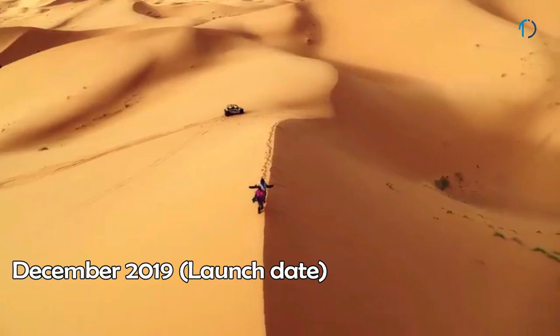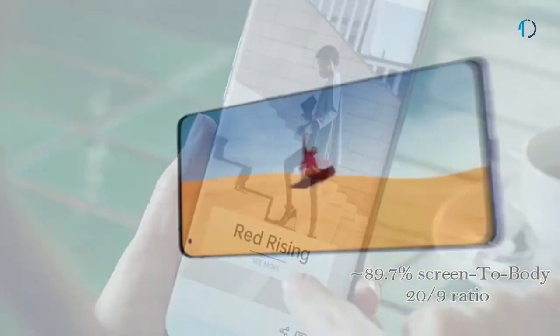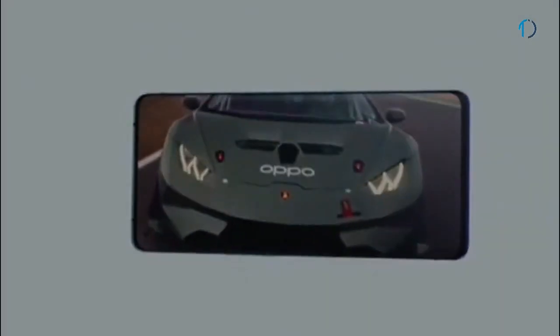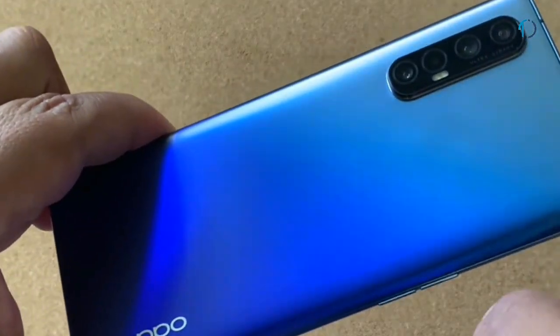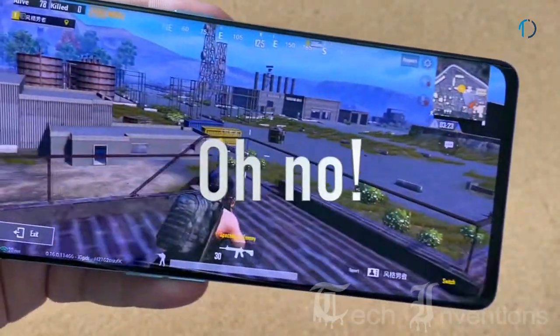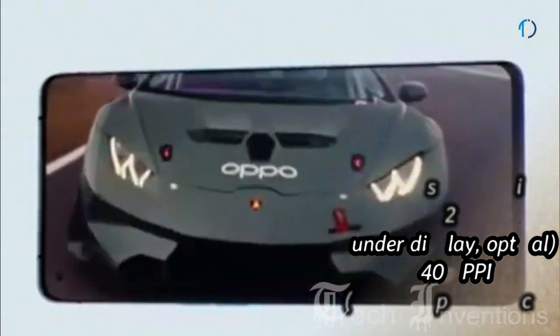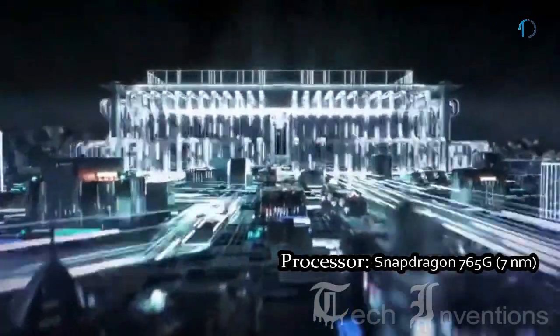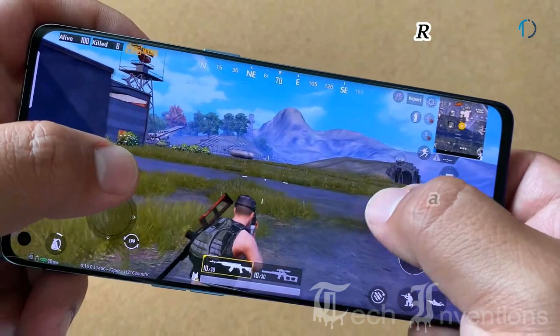OPPO Reno 3 Pro 5G smartphone was launched in December 2019. It comes with a 6.5-inch AMOLED 90Hz punch-hole display with 89.7% screen-to-body ratio and aspect ratio of 20 by 9. It is protected by Corning Gorilla Glass on the front and back with an aluminum frame body. The screen provides 800 nits maximum brightness for full control on gaming and graphics, and comes with a HyperBoost feature for better gaming performance. It has an optical under-display fingerprint sensor with 402 ppi, powered by a 2.2–2.4 GHz octa-core Snapdragon 765G 7nm processor with Adreno 620 GPU and 8GB or 12GB of RAM.